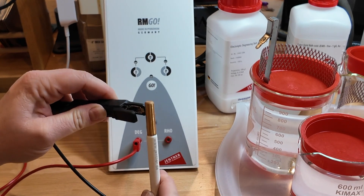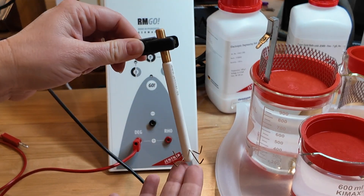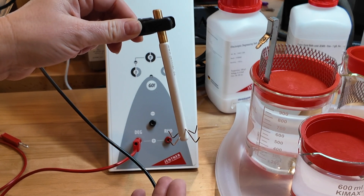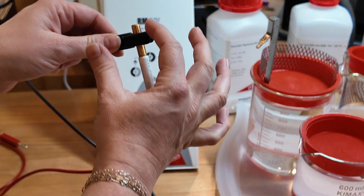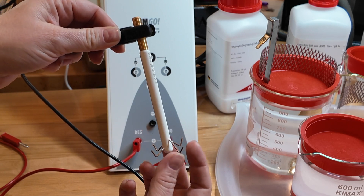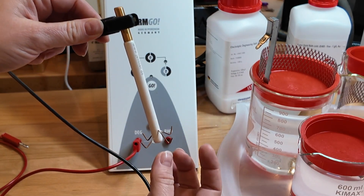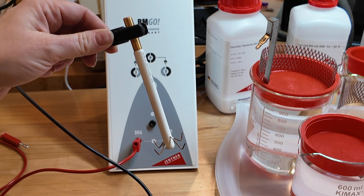The black cord is what is going to hold onto the pieces — there is a clamp on the end that hooks onto our jig. That's what goes into the different solutions, and the electrical current travels from the top of the rectifier where it's connected, down to each of these, and then on to whatever it is that we're holding onto.